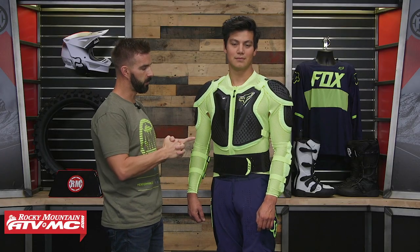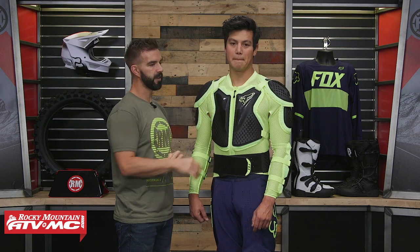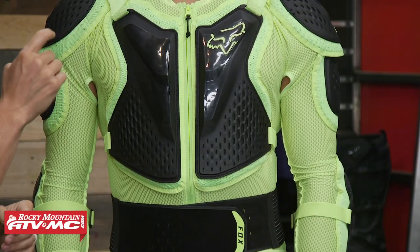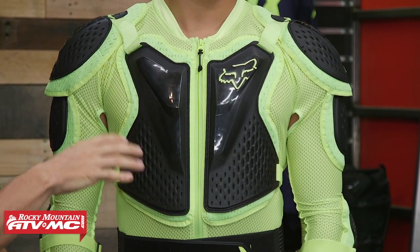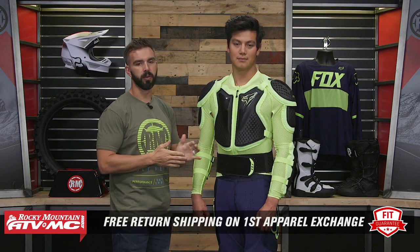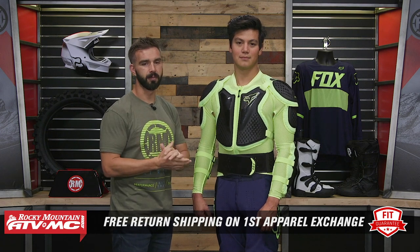We're going to talk about the features, but before we do, let's talk about fit. Daniel here is wearing it — he's about 6 feet tall, 180 pounds, 40 inch chest, and he's wearing a size medium, so use him as a frame of reference. Remember, this isn't a final sale item, so if you're not happy with the size or fit, send it back in brand new unused condition. We'll get free shipping both ways on your first exchange. And if you like this spotlight, get subscribed to our YouTube channel and stay up to date.